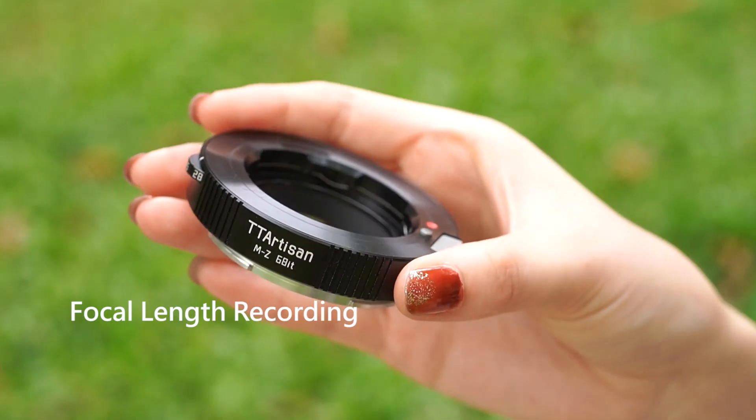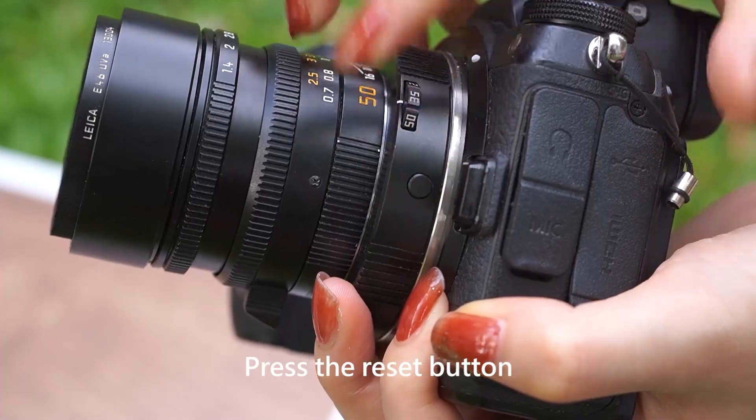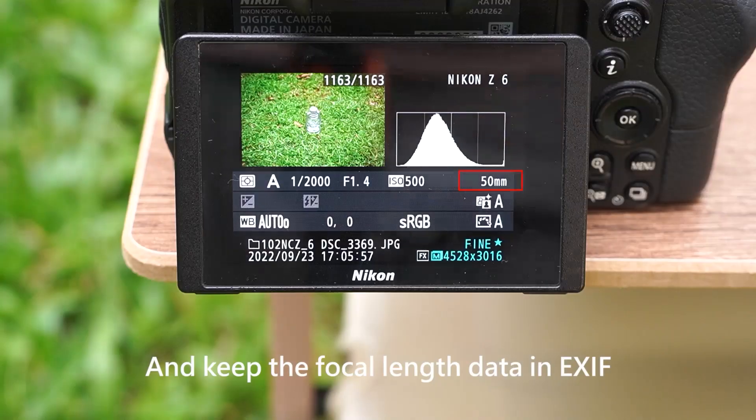Focal length recording. Lens with 6-bit contact: press the reset button. The adapter ring will transfer the focal length data to the camera system and keep the focal length data in EXIF.